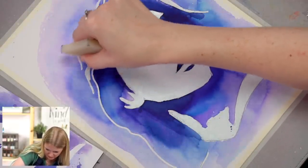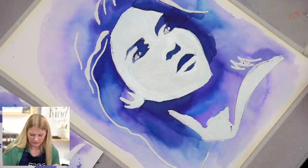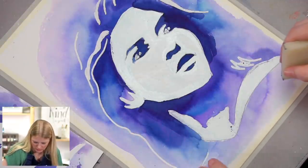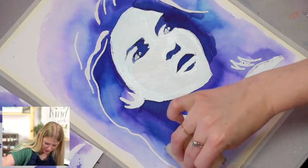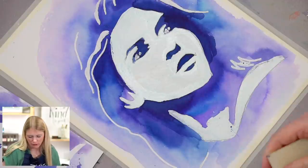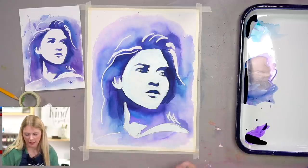There's something actually really therapeutic about this. The masking fluid just pushes the paint right off — it resists it.